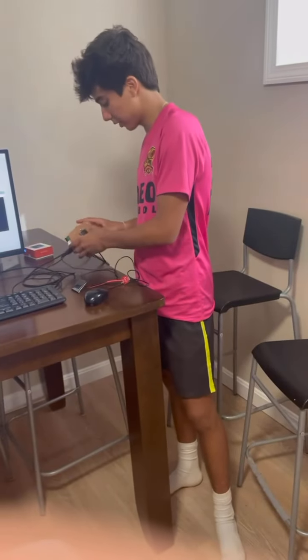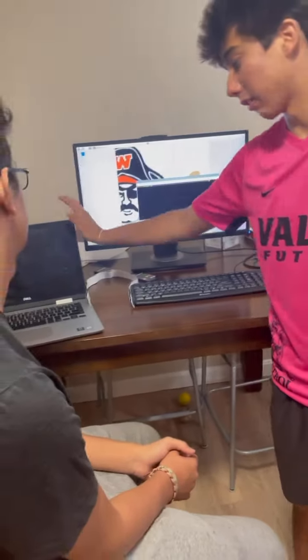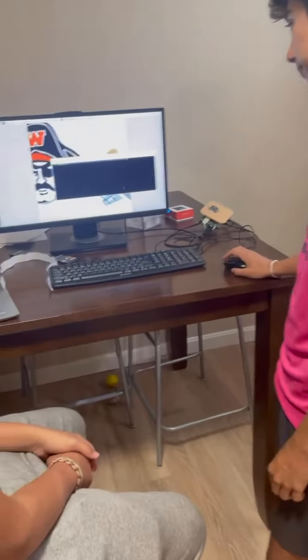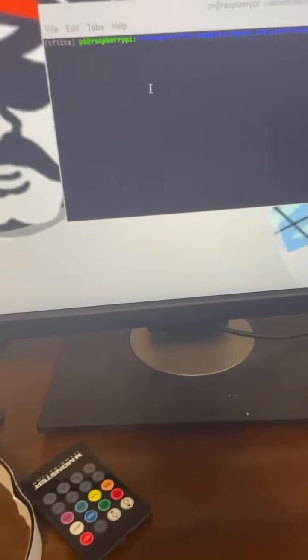So here we have our Raspberry Pi flat side build. Here is our monitor, and this is our ground station right here. Here we see the Python environment we set up, and right now we're going to run the Python bottle detection code as we see right here.